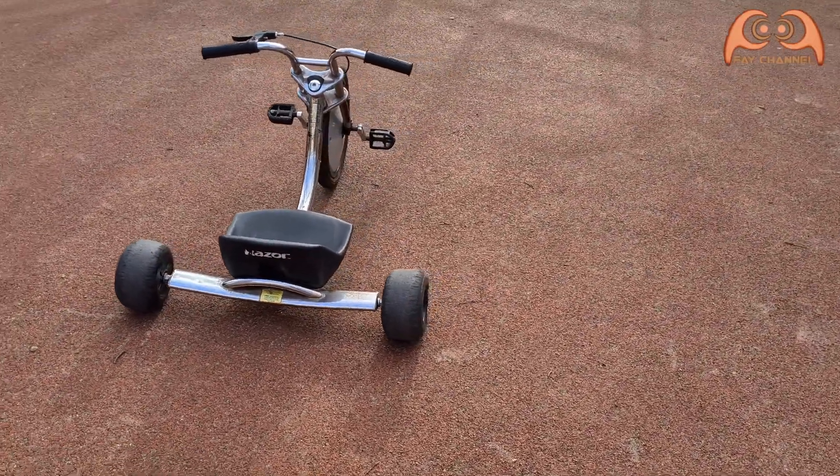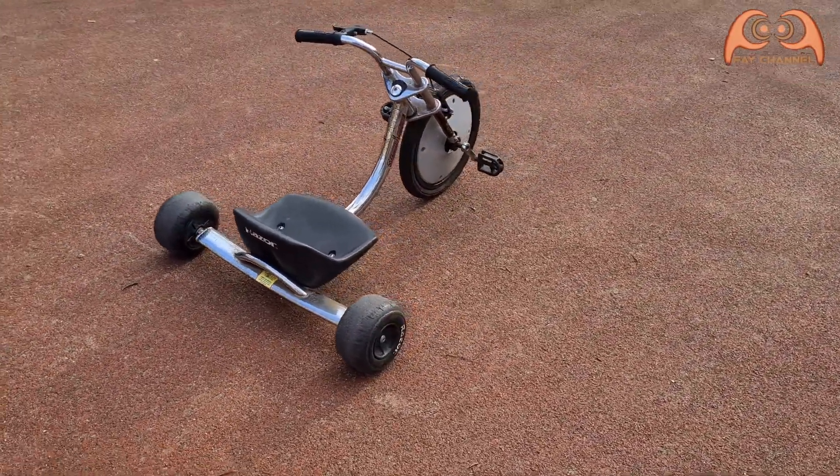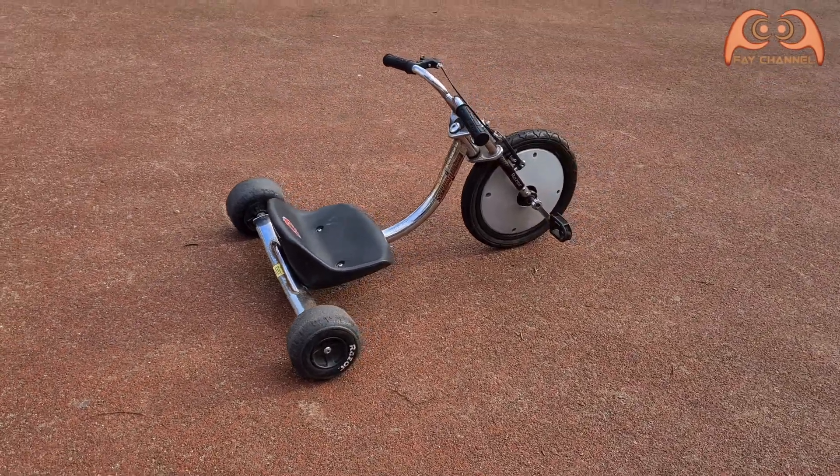I want to transform this trike to an electric trike from a hoverboard motor with an e-bike controller.